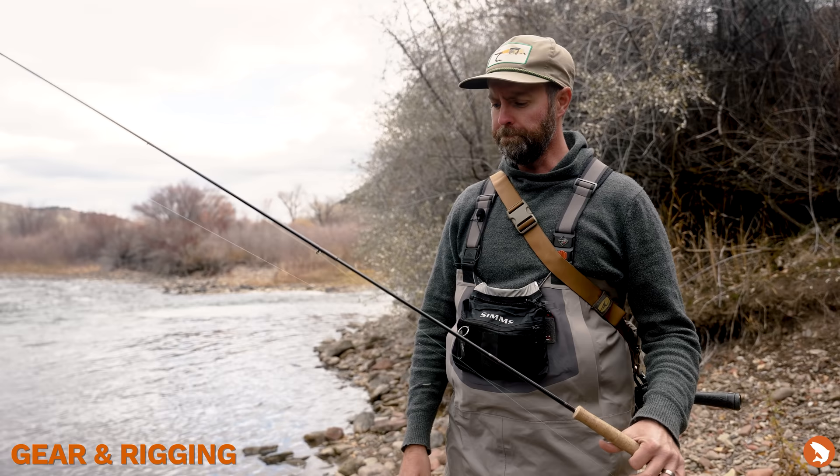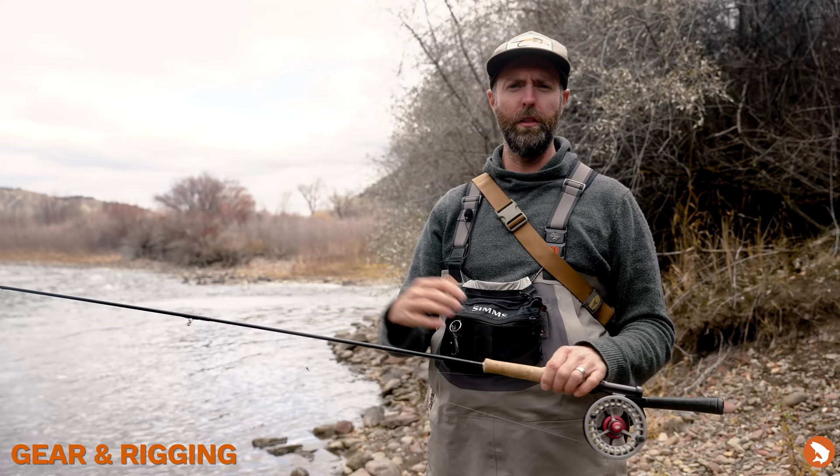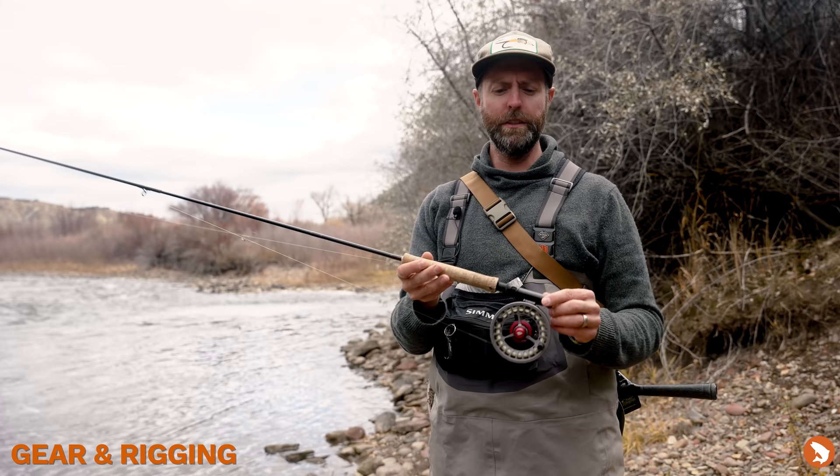If we think about the rod in pieces, I've got the butt of a 5-weight and the tip of a 3-weight. So this is a 10-footer — it's a really approachable length. There are longer models that allow you to reach a little bit further out into the water, but the 10-footer is just such a comfortable place.